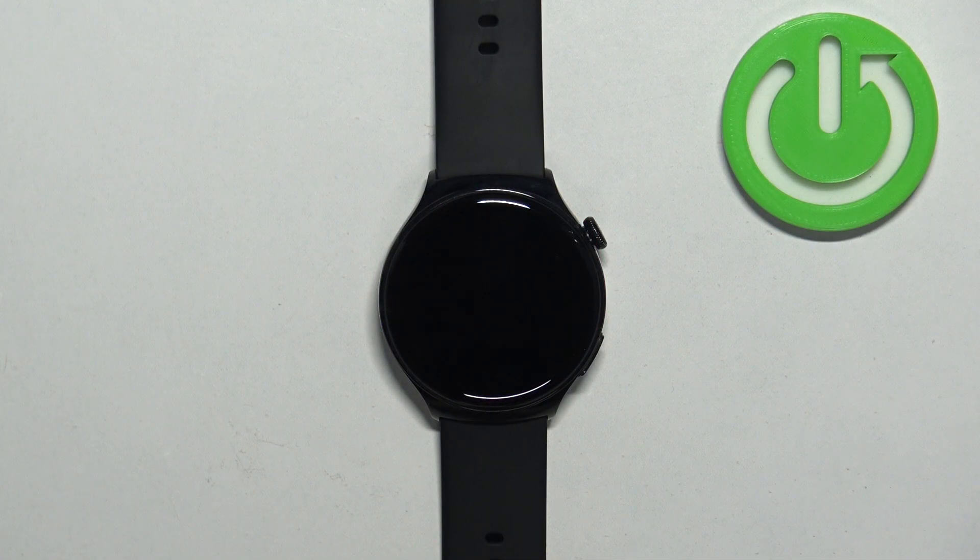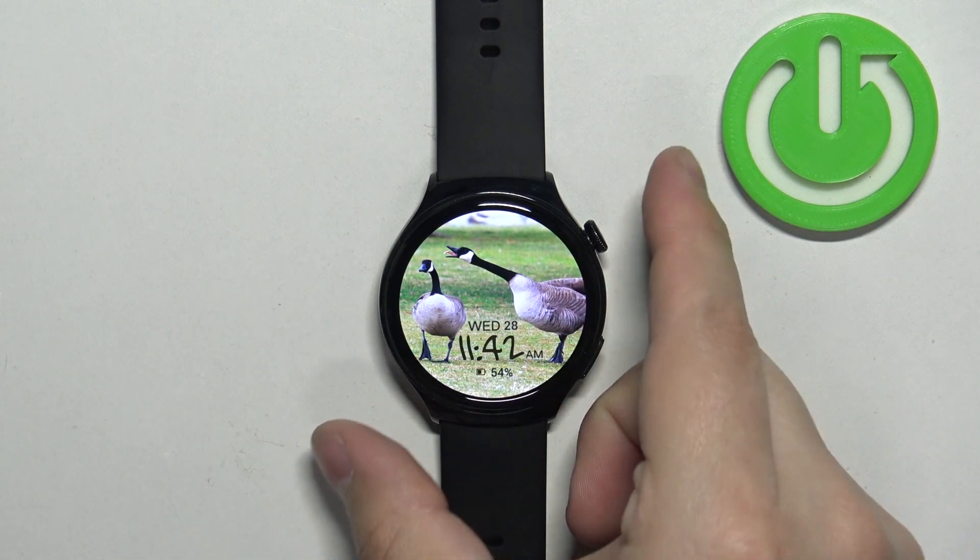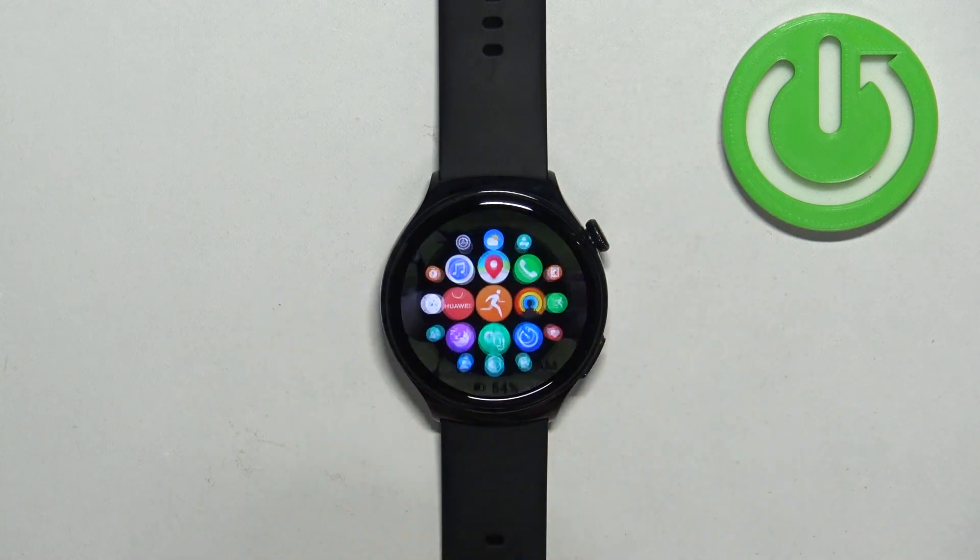First we need to wake up the screen on our watch, and you can do it by pressing the crown button. Once you wake up the screen, press the crown button again to open the menu.